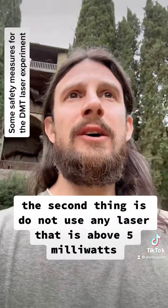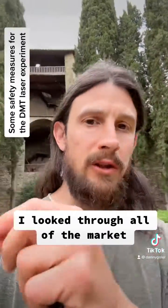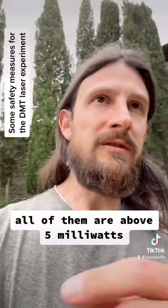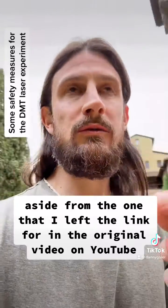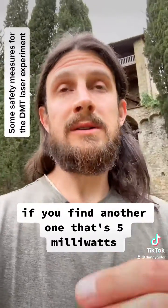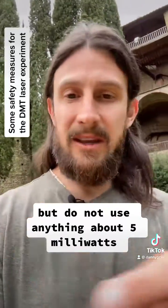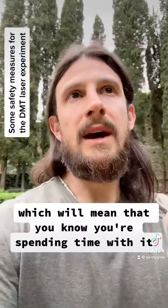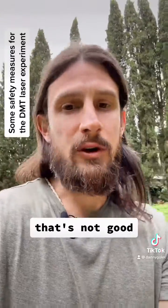The second thing is: do not use any laser that is above 5 milliwatts. I looked through all the market — Amazon, everywhere — and all of them are above 5 milliwatts, aside from the one I left a link for in the original video on YouTube in the description. If you find another one that's 5 milliwatts, by all means use it. I'm not associated with the seller, but do not use anything above 5 milliwatts, because you might need to spend some time with it. You don't want to do any retina damage.